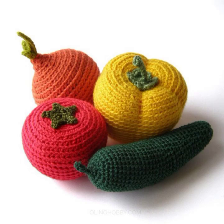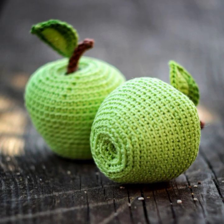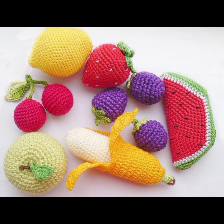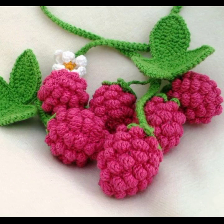Hey guys, welcome back to my channel. New and latest beautiful crochet ideas and crochet patterns. Fruit and vegetables pattern - crocheting vegetables is a fun and creative project. You can make different vegetables like carrot, tomato, and cucumber.